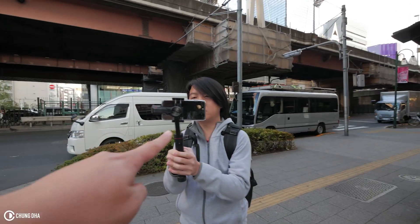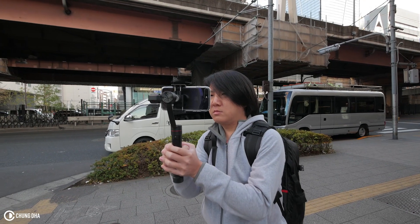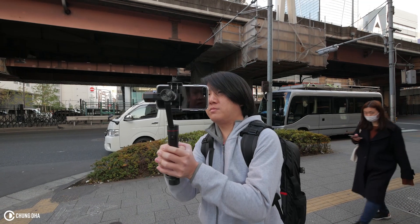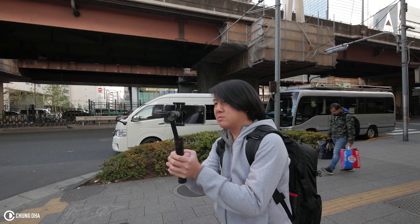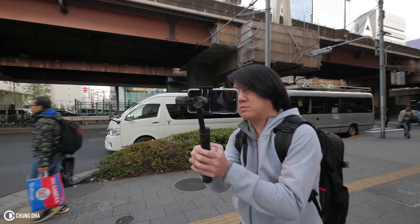And here we have Alan. Alan is using the iPhone 7 Plus — he is using the Zhiyun Smooth 3 mobile gimbal — and we're going to take a walk.